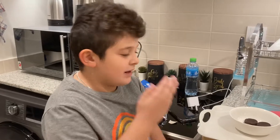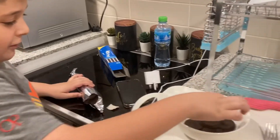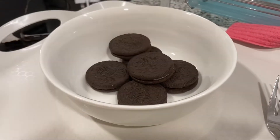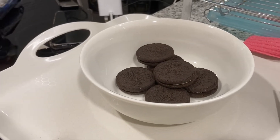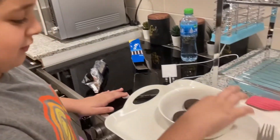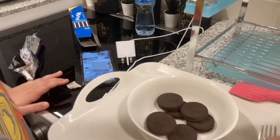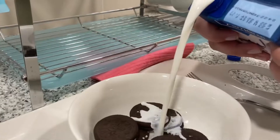Welcome back to my YouTube channel, this is me making mom cake part 2. First, let's put some Oreos — I'd say around seven Oreos is enough. Now we take some milk and put the milk in.